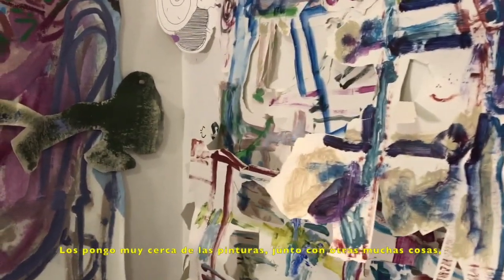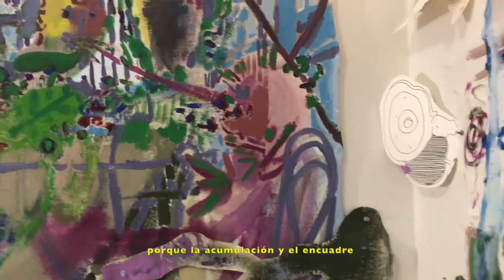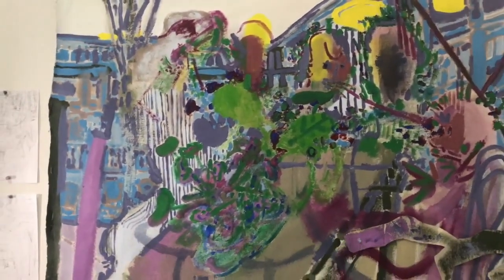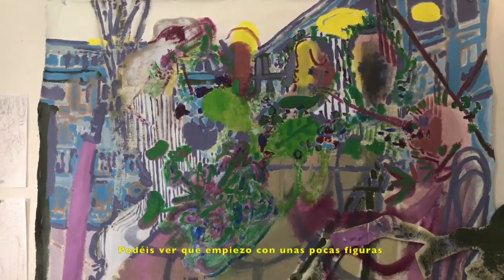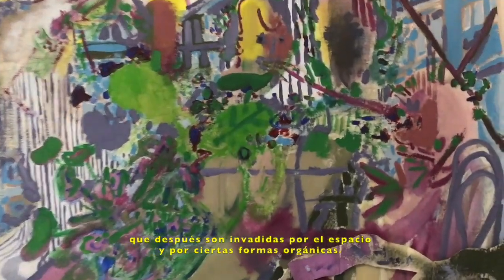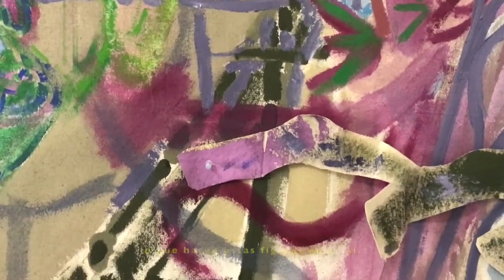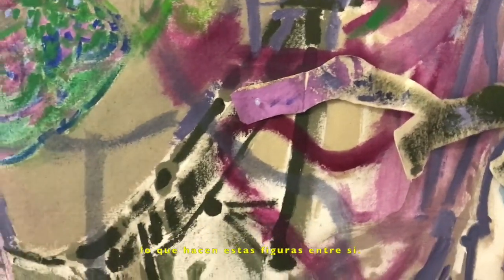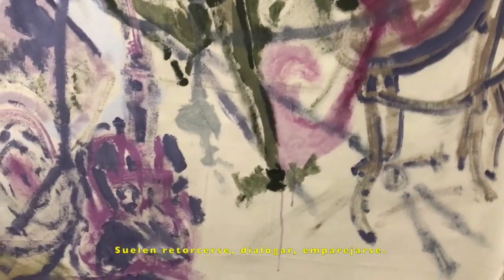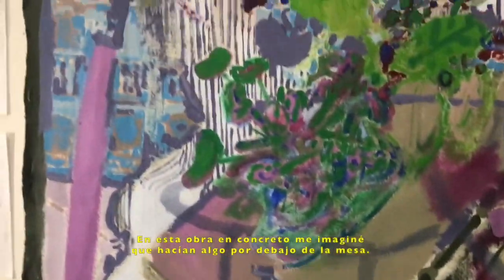Now I put them very close to paintings, and usually I put a lot of things because accumulation and enclosure are a couple of things that are very important to me when I'm building the paintings. If you notice, I start with a few figures, and then they get invaded by their space or these organic shapes. As I work, I begin to imagine the things that they are doing with one another. They are often tricksters, they are collaborators or partners, but for this painting I was thinking they are doing some things under the table.